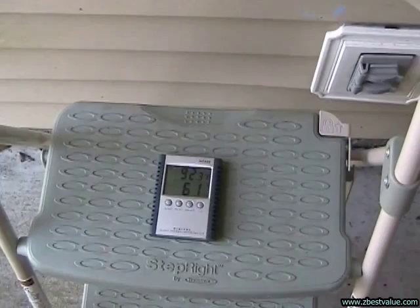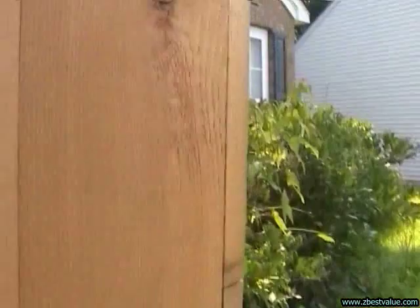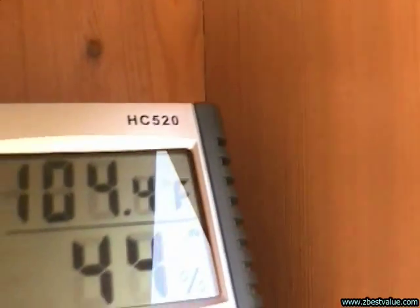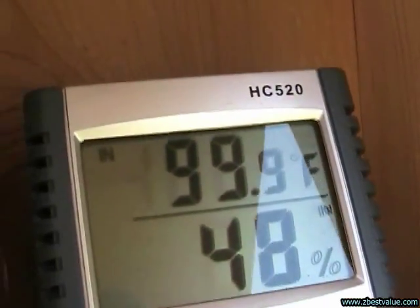July 30th, 2011. Doing a temperature check — it's 4:30 p.m. Ambient is 92.3. Texas with regular ventilation is 104.4. Texas with extra ventilation is 103.8. Texas weathered is 108.9. Texas with the light shield is 100.6. And the Texas with light paint is 99.9.